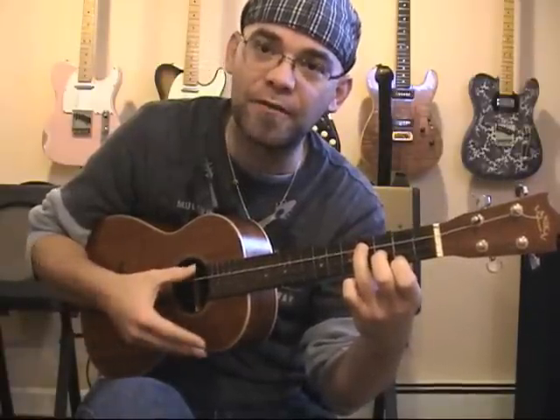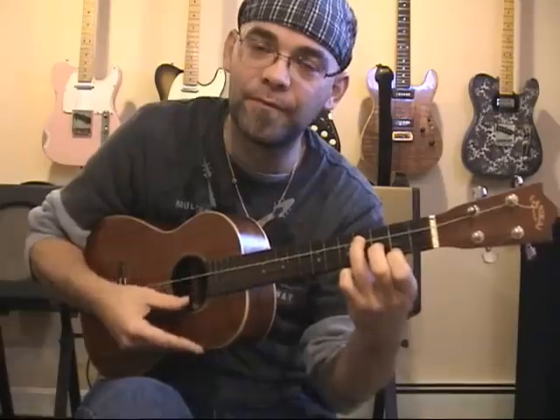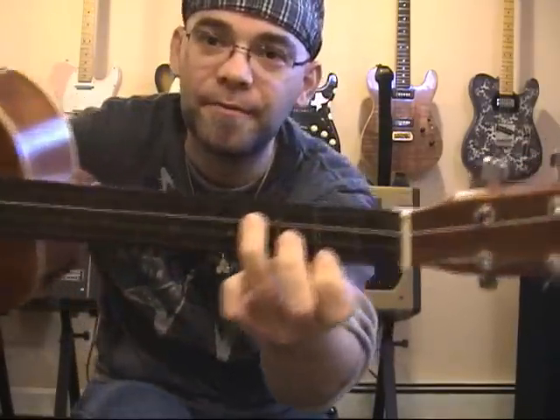The G string remains unfretted. And this is an E minor chord. It looks like this.